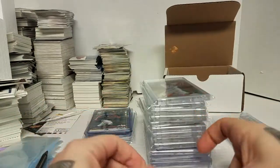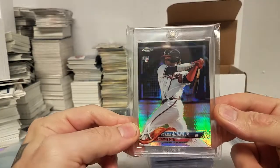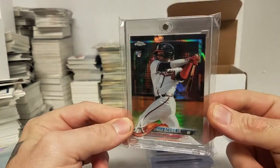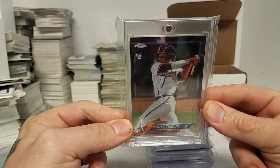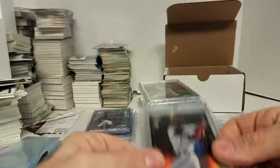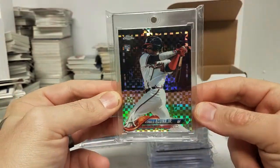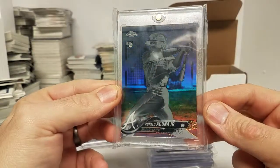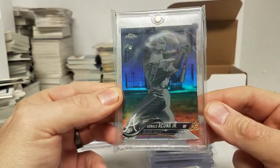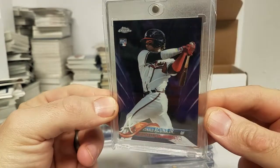There's a chrome refractor. I was trying to go for this rainbow here but they kind of got out of my price range, but I picked up a decent amount of them. Here's the prism refractor. Here's the x-fractor. Here's the negative refractor.